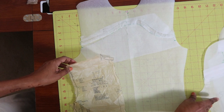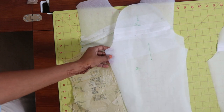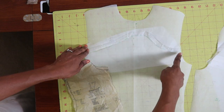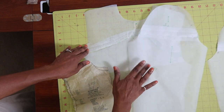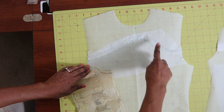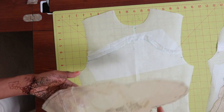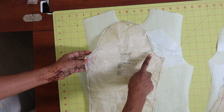I also traced out the sleeves and I traced two sleeves because the line is different — this line is a little lower than this line and I want the lines on the sleeves to match up, so I had to cut out two separate sleeve pieces. For the sleeve you have a front and then you have a back, so the front will have one notch.